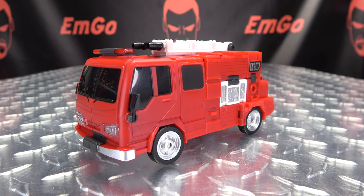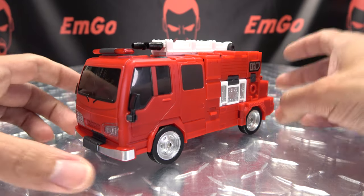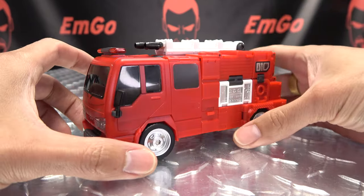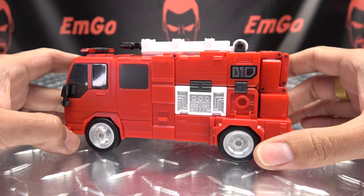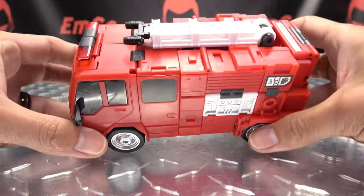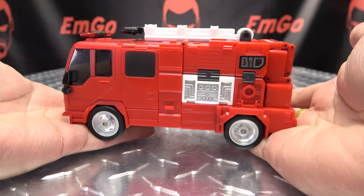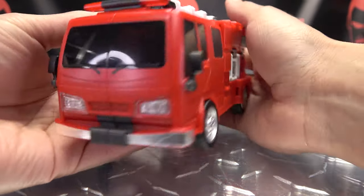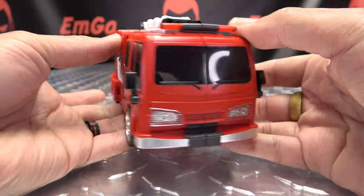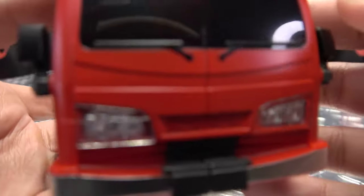This is Fans Hobby's take on Hose Head, and here he is in his alt mode. He was packed in alt mode because Fans Hobby knows how to do it right — they pack them the right way, in alt mode. Here he is in his alt mode; he's just a cute little fire truck. He is just the most adorable little compact fire truck I've ever seen in my life. Let's get in close so we can take a look.